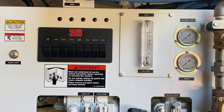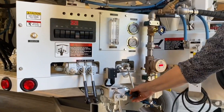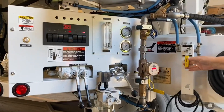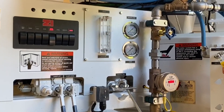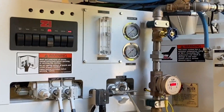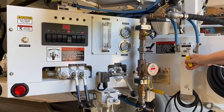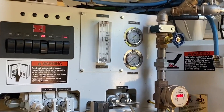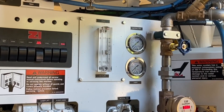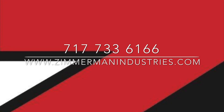At the operator's panel, turn the admixture rocker switch to the ON position. The delivery control ball valve is used to control the amount of admixture being delivered. The admixture will only move through the flow meter when the admixture solenoid is triggered by the material delivery control. The correct setting of the admixture is determined from the unit calibration. For additional information on the maintenance, calibration, and operation of a Zimmerman Industries admixture delivery system, please contact us at 717-733-6166.